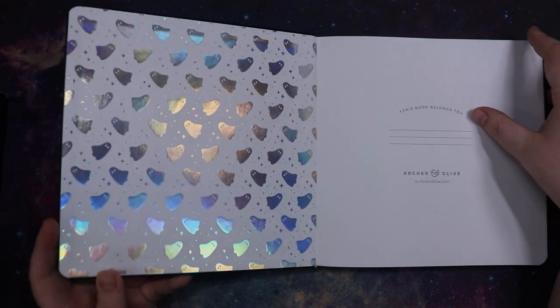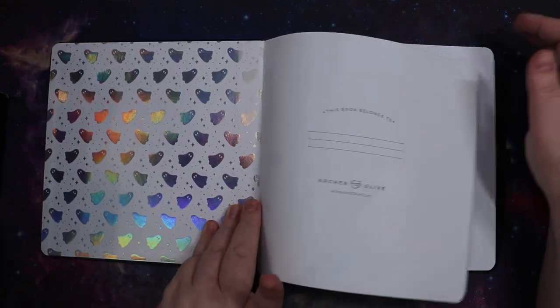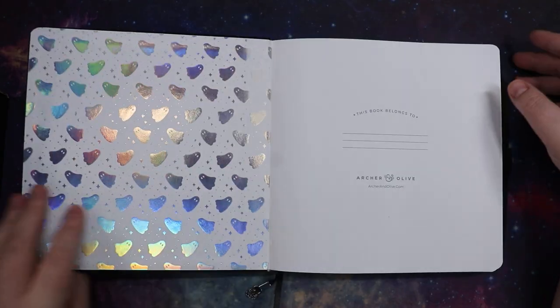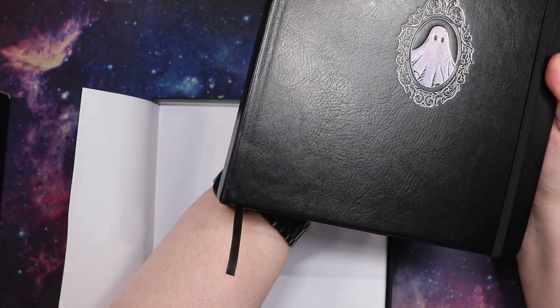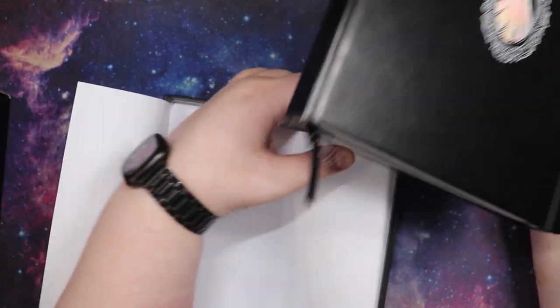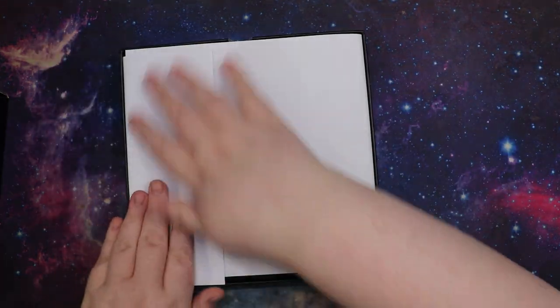On the inside this one just has lots of little ghosties — very shiny ghosties. And then as always, your bookmarks and your elastic. She's very cute, I'm very happy with her. The spellbook one may end up being my daily planner for 2025, but I do have another one that I had planned on using for 2025. We'll see what happens when 2025 rolls around and I have to make decisions.